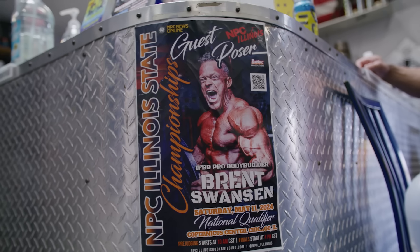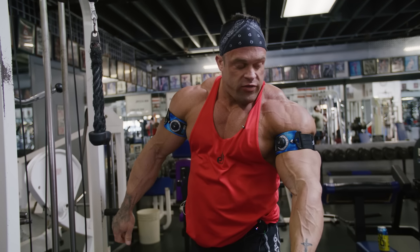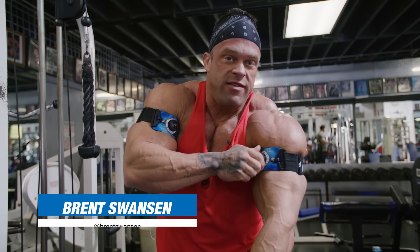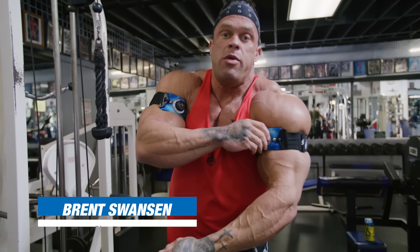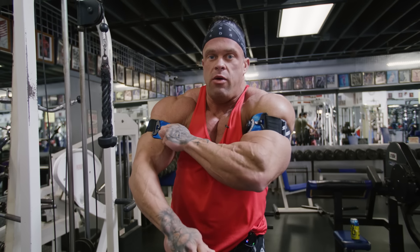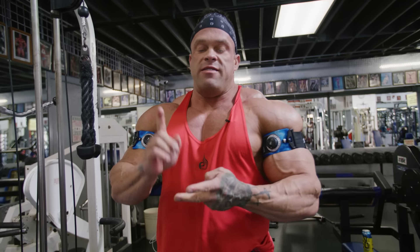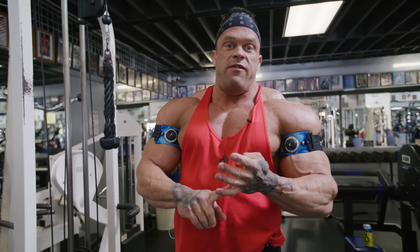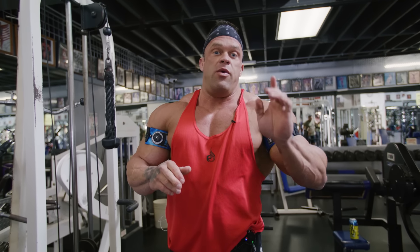So we are going to do BFR arms. So for the BFR protocol, I have the power cuffs on. I'm gonna engage the cuffs and push them down. You want to get these on about a seven out of ten — you don't want to cut off all the blood, so not ten out of ten, about a seven on each side. The protocol is: first set 30 reps, second set 15 to 20, third set 15 to 20, final set 15 to 20. Then we basically release until we go to the next movement.